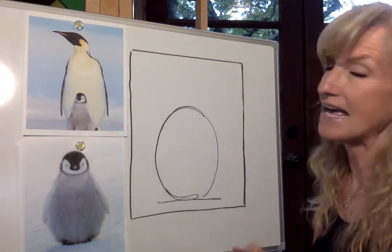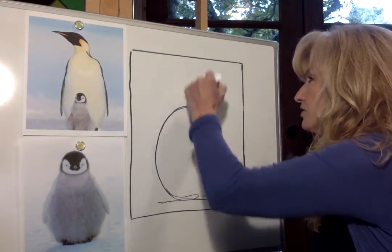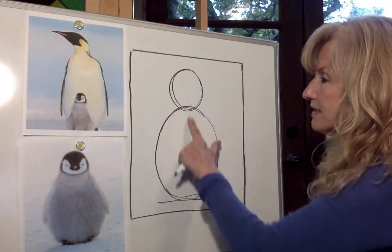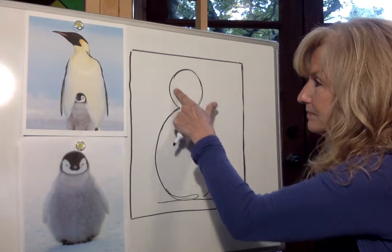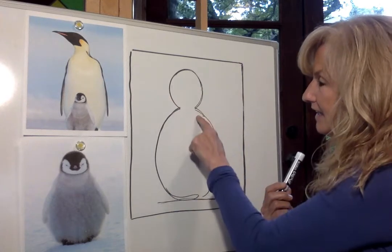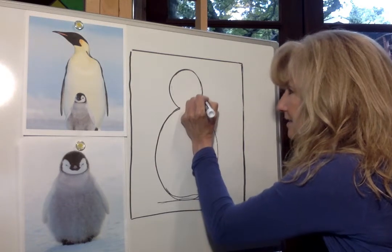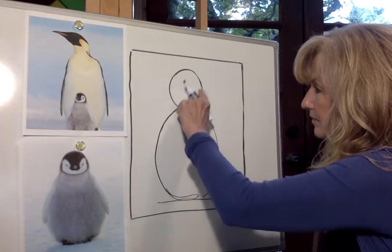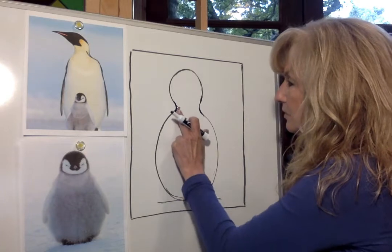Now we're going to move on to his head. He's got a kind of round-shaped head with a long hooked beak. I'm going to come up here and make a nice size oval at the top for his head, and then erase where these connect — I don't need that anymore. Now we're going to change up the shape a little bit by connecting the head to the shoulders so it doesn't dip in quite as much — just a smooth connecting line on each side. That looks a little bit more natural. This is right about the time it reminds me of a bowling pin!